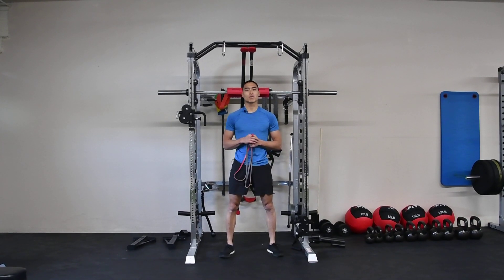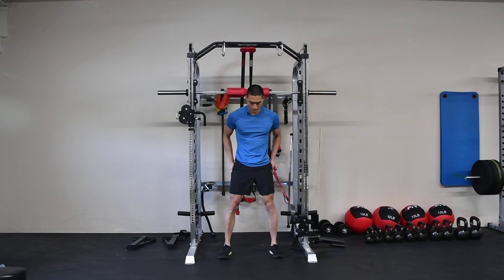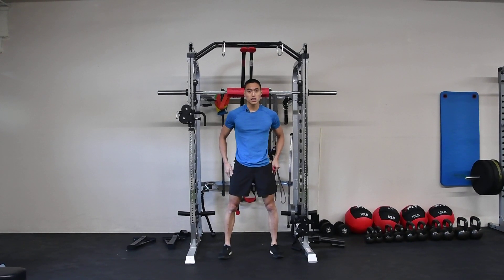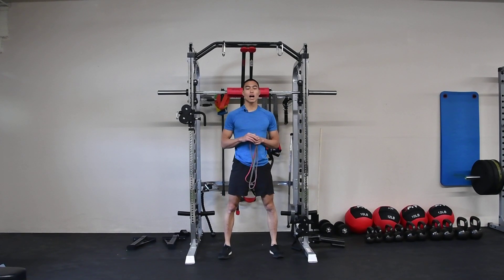Here we have our goblet squat with resistance band. Much like our goblet squat, we're going to step wider than hip width apart so it gives us space to drive our knees out as we descend into our squat. We're going to bend from the hips, knees, and ankles together, maintaining a tall neutral posture and our chest high.